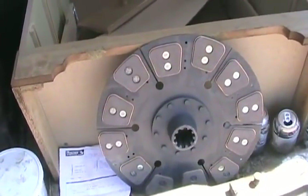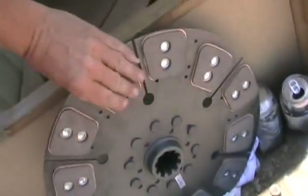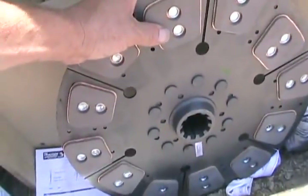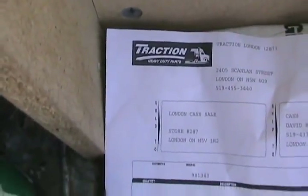It looks quite a bit different now. They didn't put a full pad of friction plate material on it like they did before — they put these little pads. They're obviously made out of a different kind of material; looks like something like the new front brake pads on cars. Let's hope it works as well. That's where I sent it away to get rebuilt.